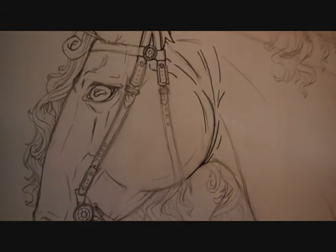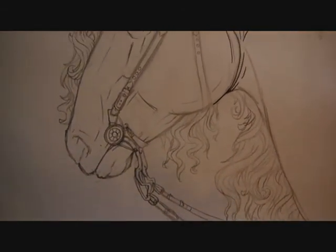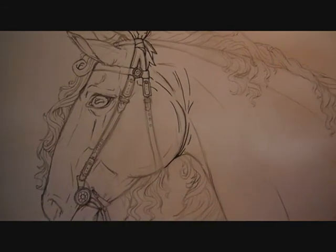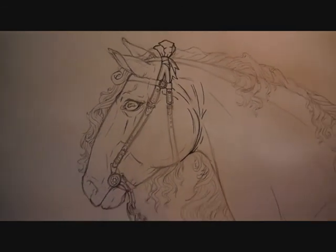There are a lot of little details in this drawing with the bridle and the bit, which is from the 1600s, and all of the mane. It would take a very long time to show you all of this, so I'm going to go ahead and take a quick break and get back to you after I ink a little bit more of the drawing. Thank you.